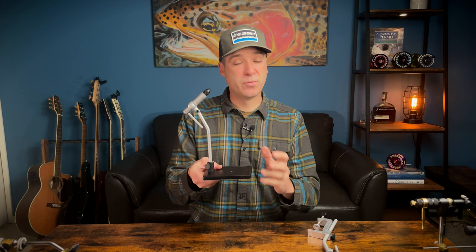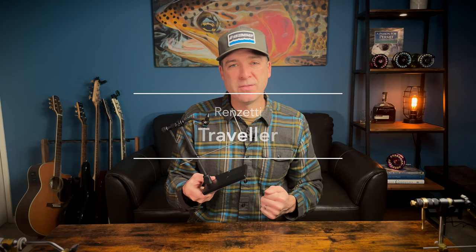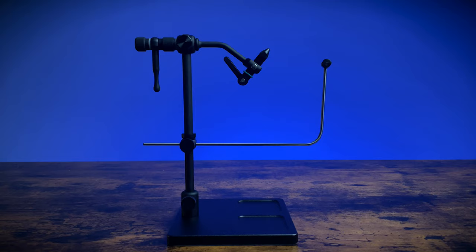Next up is the Traveler. Even though this is a little bit more expensive than the Apprentice, we sell way more of these than anything else. It's an excellent vise that comes in a C-clamp model as well as the pedestal model. It's an aluminum vise that has been anodized black — super cool color. It will show some wear over time, but I think that just gives you street cred when it comes to tying.